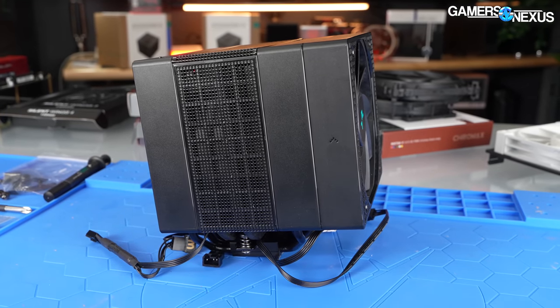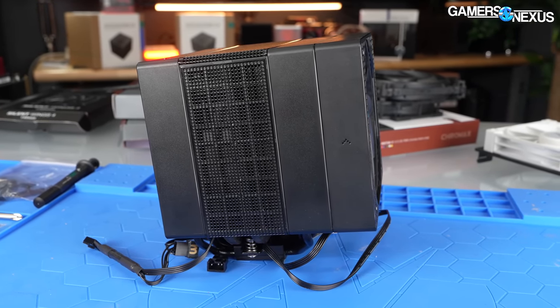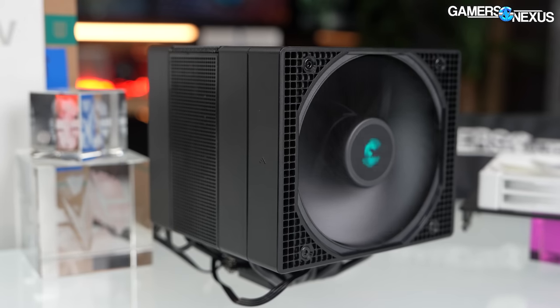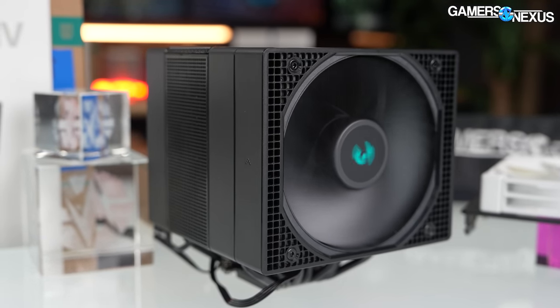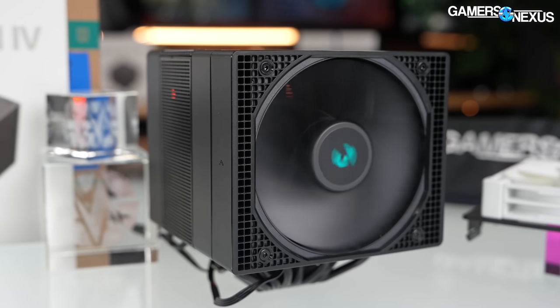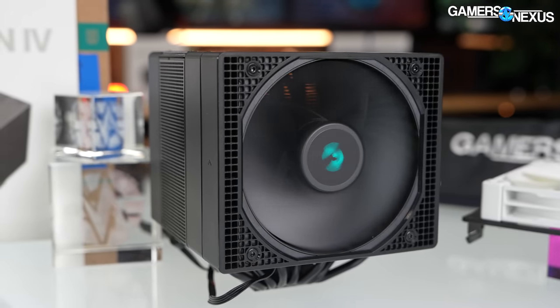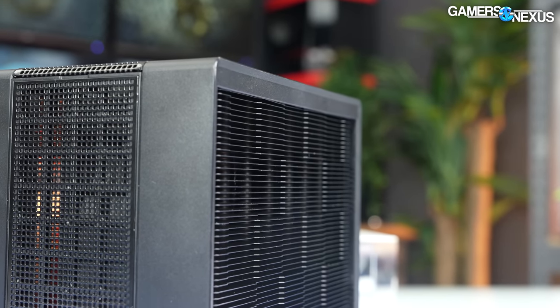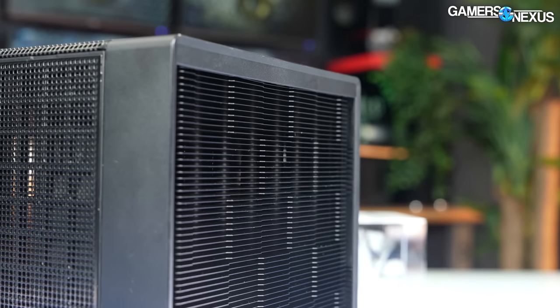That's enough of the basics of the cooler — we're going to look at thermal performance, acoustics, and pressure and flatness now, then we'll go over to Mike to talk about fan compatibility and some fans he tried, as well as the overall mounting kit and installation process. Our first thermal test is at 100% fan speed, so we're allowing the coolers to run however loud they're going to run when maxed out. Fan RPM for the Assassin 4 will be listed as an average of all present fans from 2 to 3, which is important since they spin at different speeds.